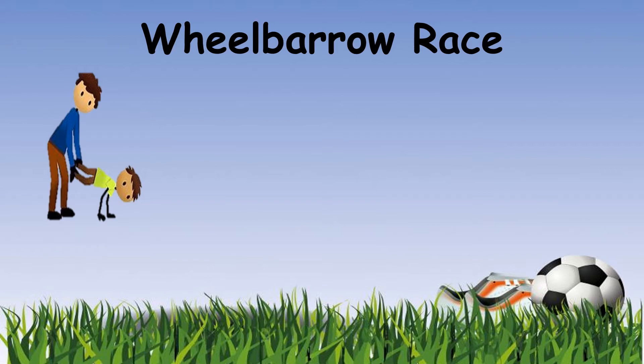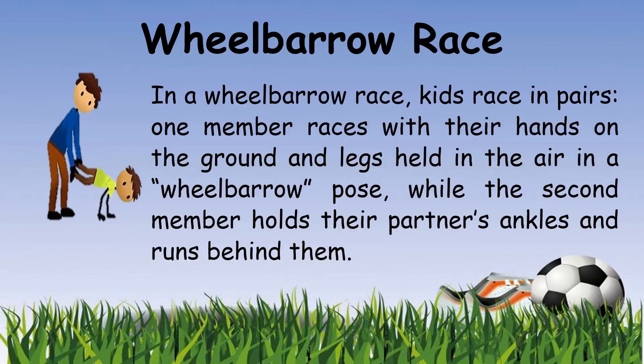As you can see we have a picture there. When you're playing the wheelbarrow you need two persons — one to go on the floor and put yourself as a wheelbarrow, and the other person to hold your legs up. So in a wheelbarrow race, kids race in pairs. One member races with their hands on the ground and legs held in the air in a wheelbarrow pose, while the second member holds their partner's ankles and runs behind them.